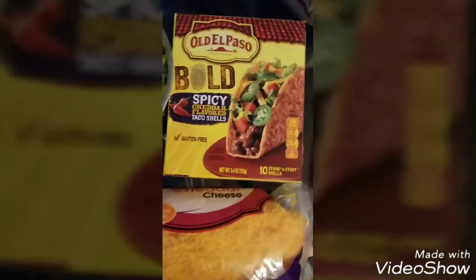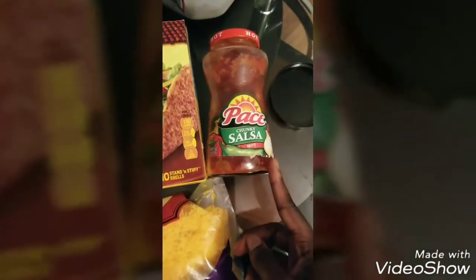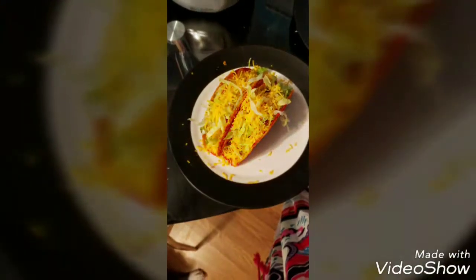I decided to try the bold spicy cheddar flavored taco shells. You can also add some more salsa, and that is pretty much it — very easy, very simple. I hope you guys enjoyed watching this video. Thank you for watching, see you guys next time!